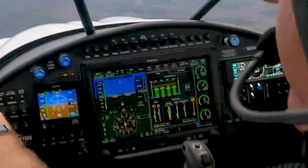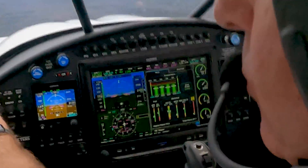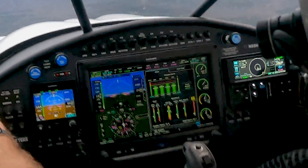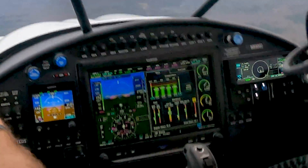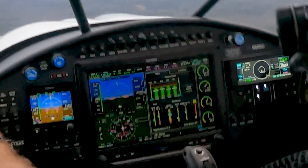The GMT 355 here, Garmin G5. I'm going to put this in traffic mode when I'm not using it for anything else — ADSB.